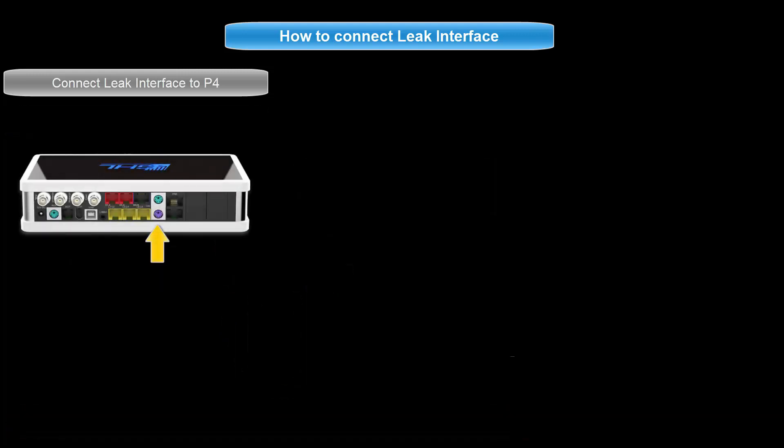If you have it connected to the purple port, it is connected to level inputs 1 and 2. If it is connected to the green port, it is connected to inputs 3 and 4. If you are connecting the leak interface directly to a level port, please note that the numbering for this sensor will automatically be assigned to the first level sensor number of that port.